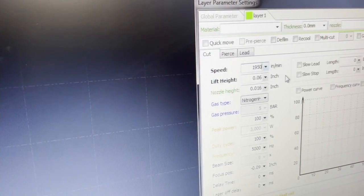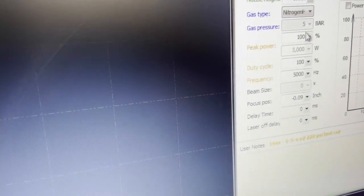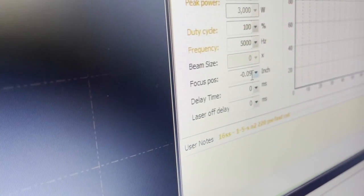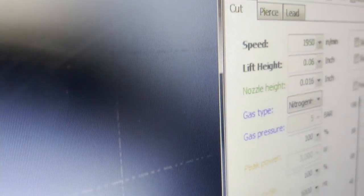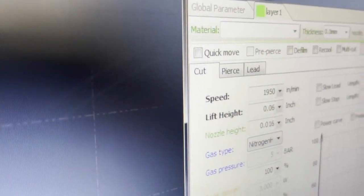The lift height is good, the nozzle height is good. Let's change the focus from 0.09 to 0.02 — actually let's say 0.03, because we're going to add the nozzle height of 0.016 to the thickness of the material. So negative 0.03 — that should be good.